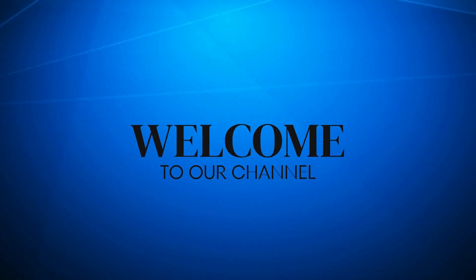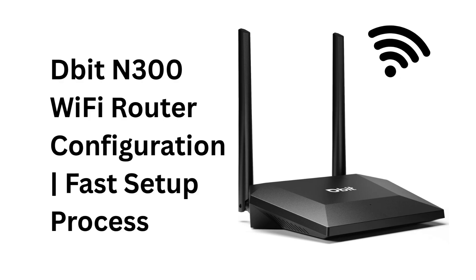Welcome to our channel. DBID-N300 Wi-Fi Router Configuration — Fast Setup Process.